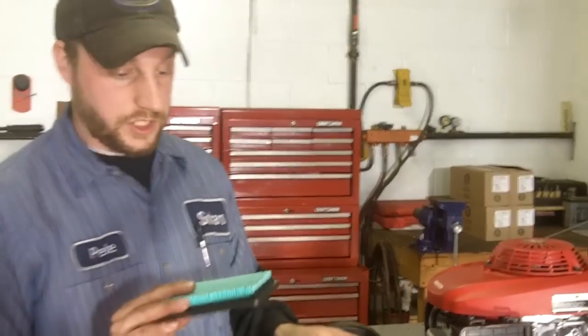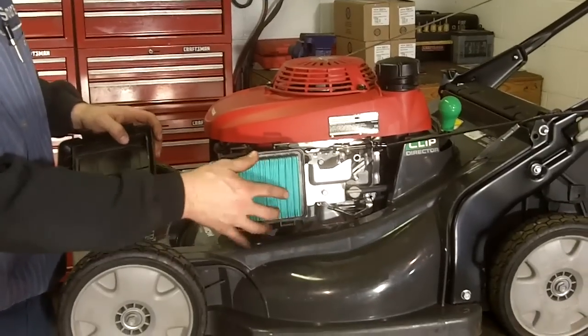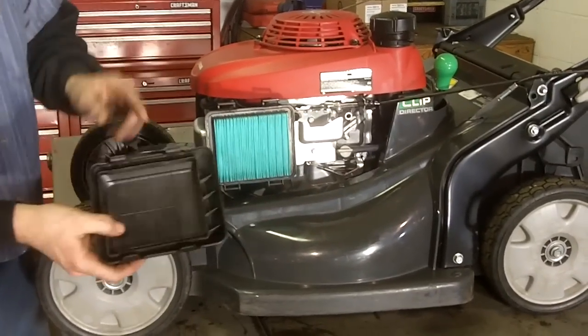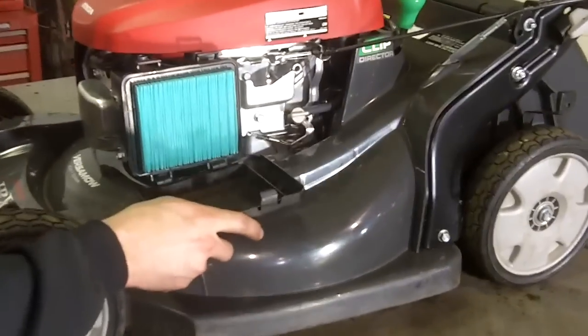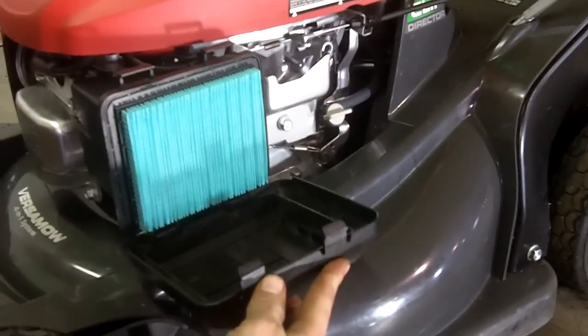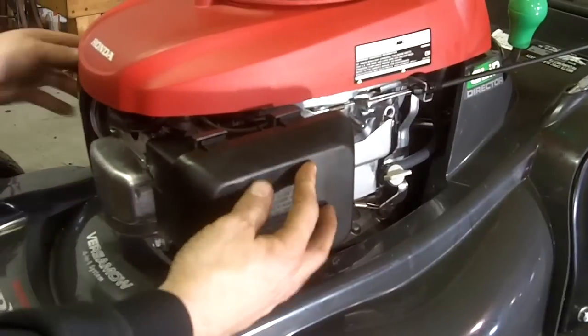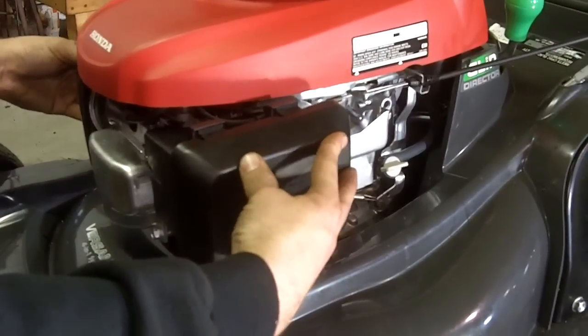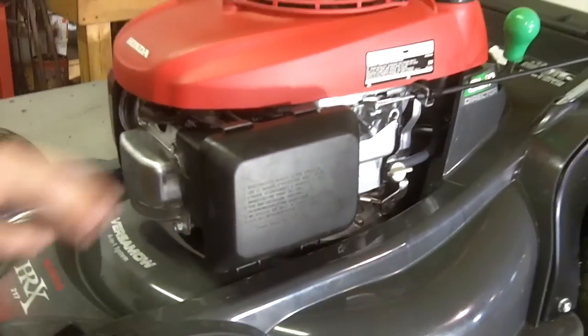I'll take my genuine Honda air filter and install it into the air filter box. Make sure to install the hinge on the bottom of the air filter box and hinge the cover back into place until you hear the air filter cover snap into place. The air filter is ready for another season.